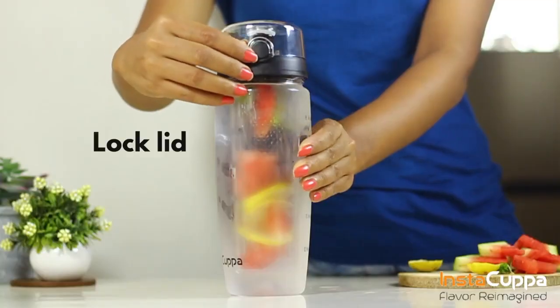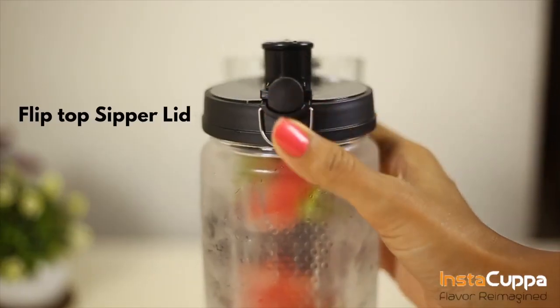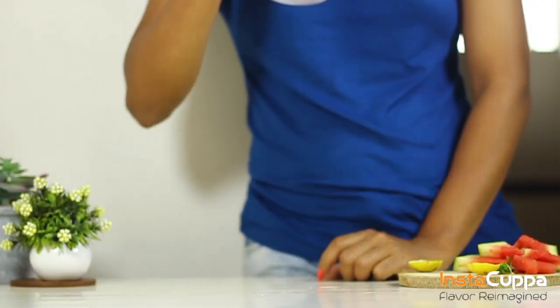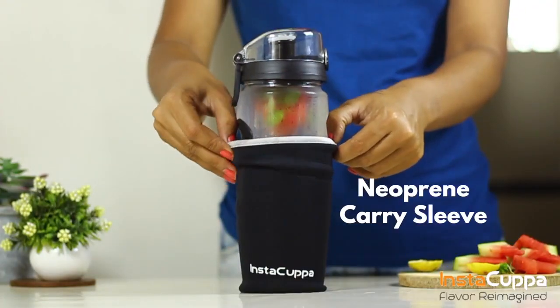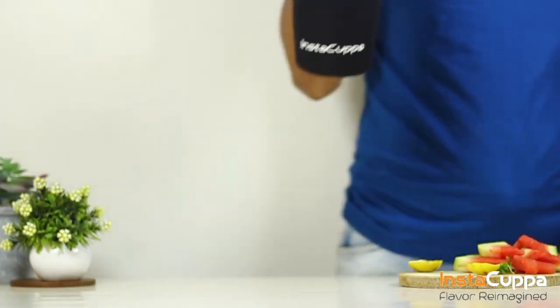It comes with a flip-top zipper lid, ideal for on-the-go hydration. Bring it anywhere along with its anti-sweat neoprene sleeve to make your infused water cooler for longer hours, as this helps in absorbing bottle sweat.